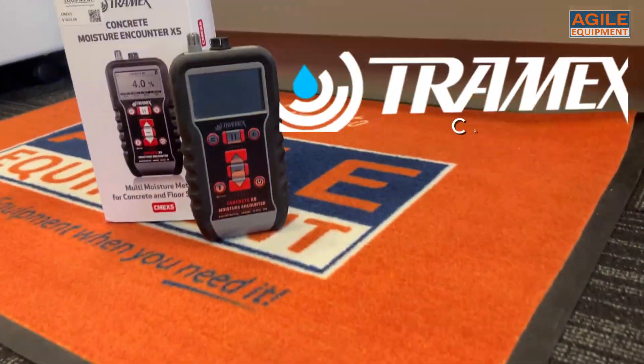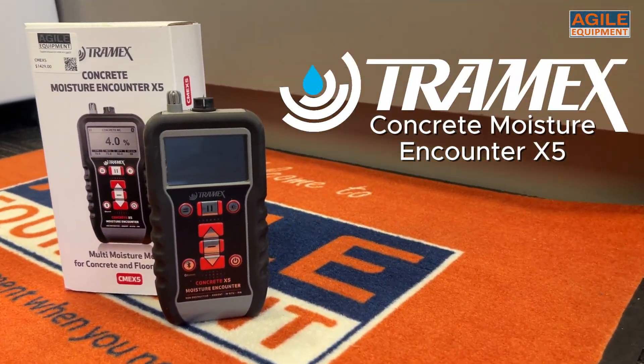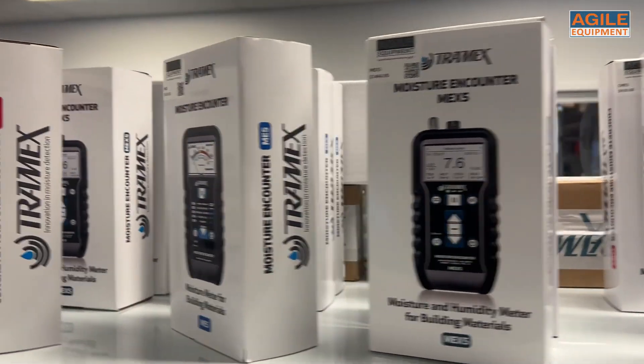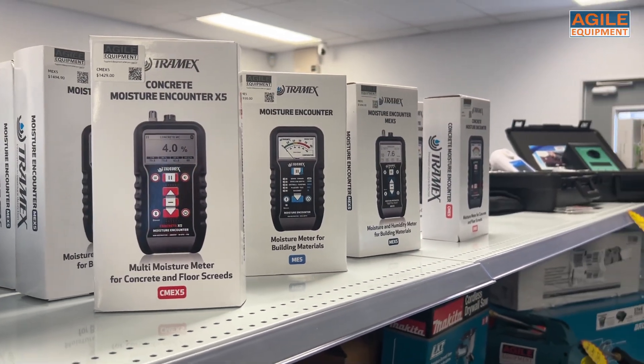Hey, check it out. Agile Equipment now has the Tramex Concrete Moisture Encounter X5, or the CMEX 5. Tramex is a powerhouse in the moisture meter industry and the CMEX 5 is no exception, so let's have a look.